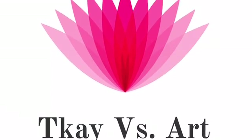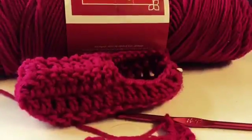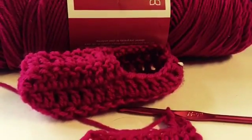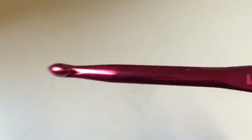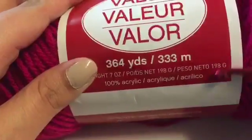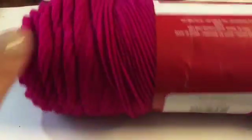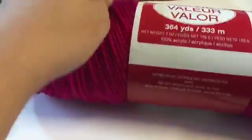Hi everyone, welcome to my YouTube channel. Today we will learn how to make a slip knot — this is our first step into learning how to crochet. I'm going to be using a 5.5 millimeter crochet hook; you can use whichever you want. And we will need some yarn. Before we start, I want to explain where to get the tail of the yarn.